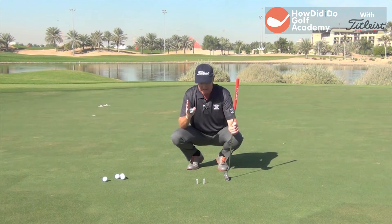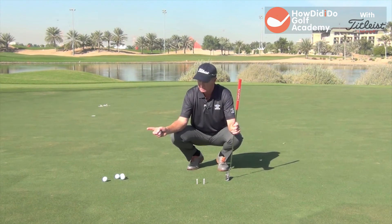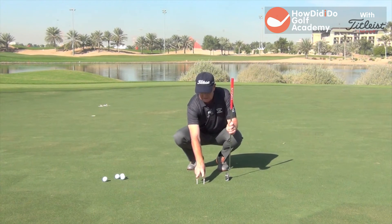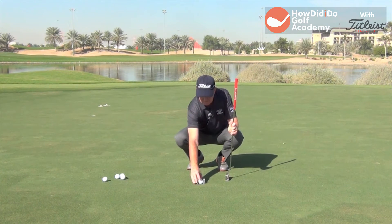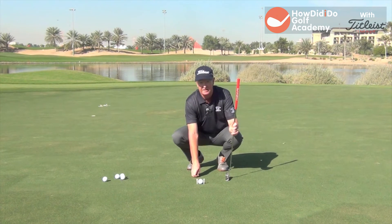You'll hole a lot of putts that way. What we try and do is start with a putt that's about 10 feet long. We put a ball about two, three feet behind two little tees. I've put tees on each side of the ball, just outside the ball.